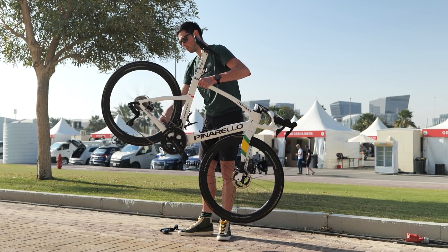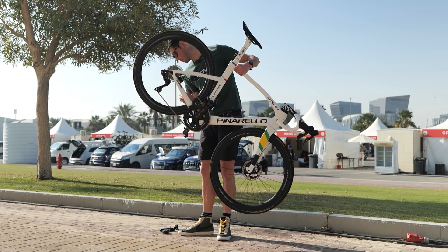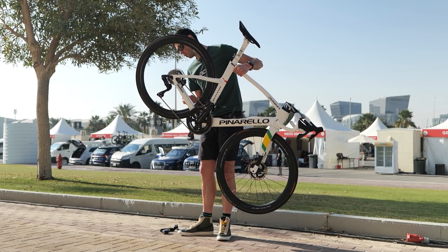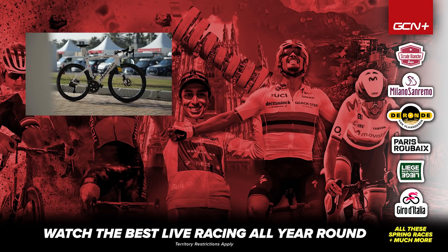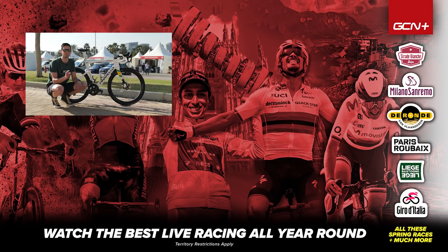Free-up sound check — let's get this thing up to speed. There you have it, the bike of Luke Plapp, the Australian road race champion. Hope you enjoyed this video. If you did, give it a big thumbs up and let me know what you think of this bike in the comments below. To see more cool bikes like this and more racing action, subscribe to GCN Racing. See you next time.